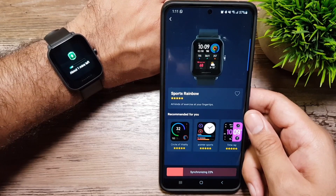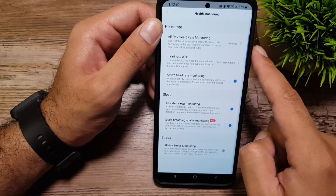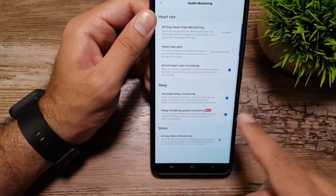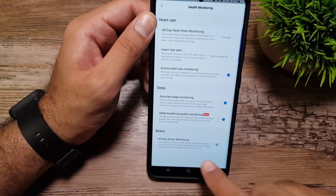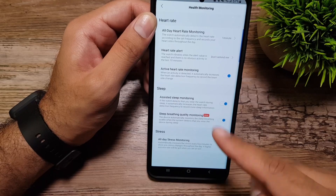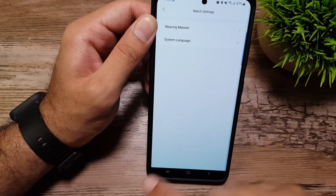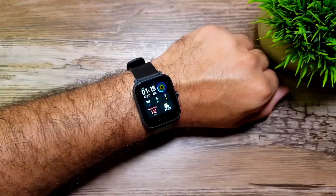In health monitoring we have all-day heart rate monitoring, heart rate alerts, active heart rate monitoring, assisted sleep monitoring, and sleep breathing quality monitoring — powered by the SpO2 monitor. There's also all-day stress monitoring. I actually want to test the nine day battery life that Amazfit claims by turning all of these features on and seeing how it affects battery life. You can also set the wearing hand preference here.